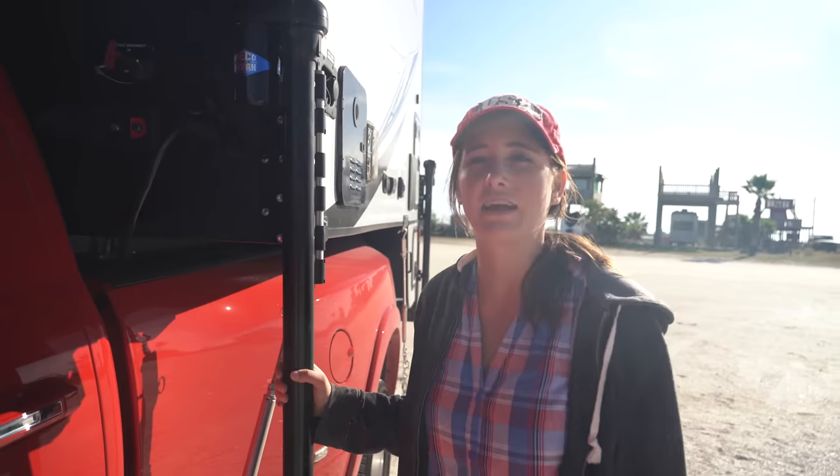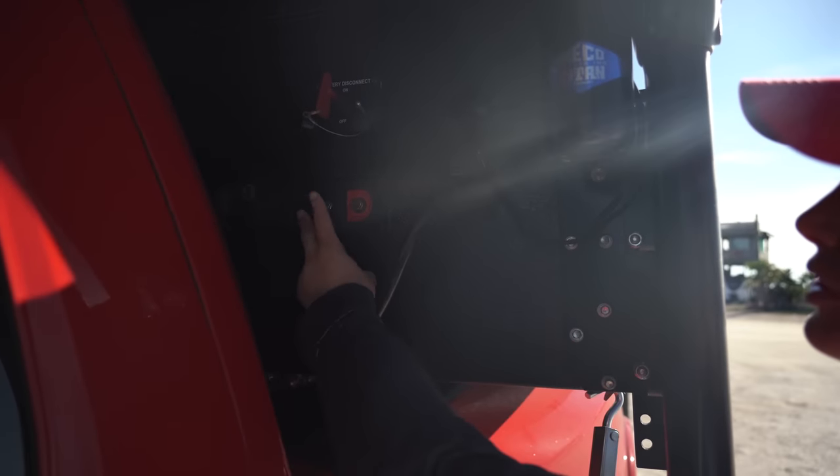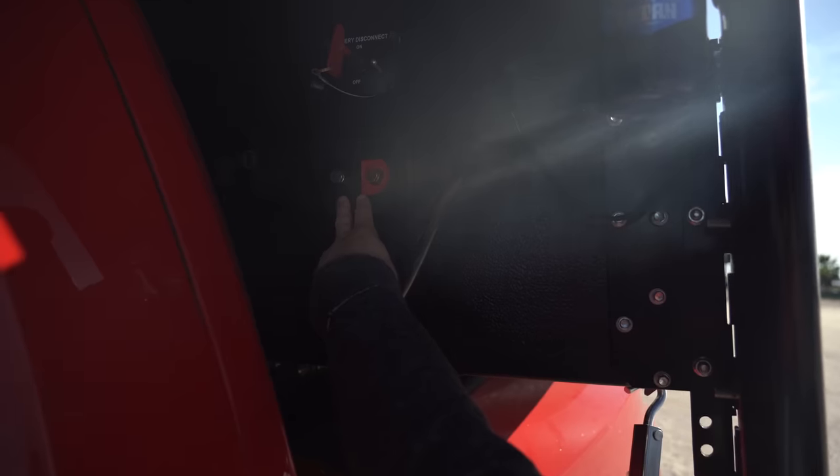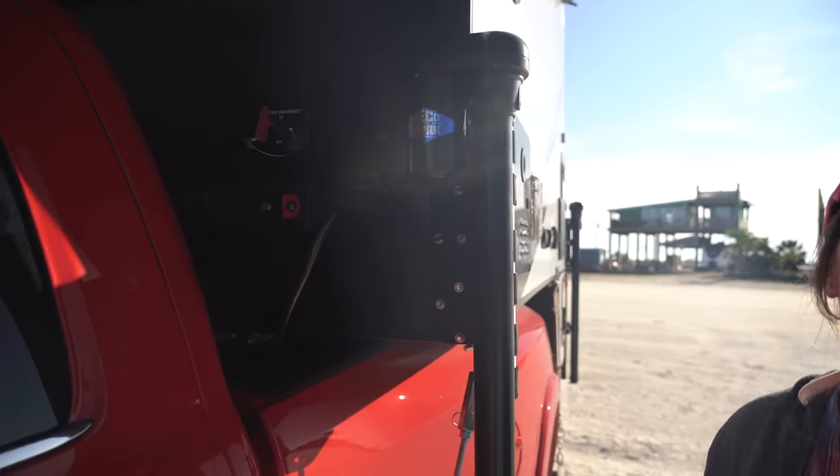Starting on the outside of the camper, you have a battery connection here where you can connect to your solar panel and charge your battery. You have your battery disconnect, and you have your plug-in here for charging your camper as you drive.